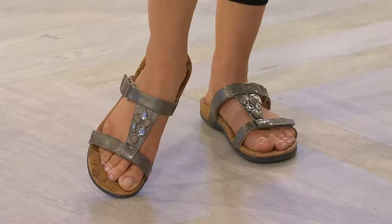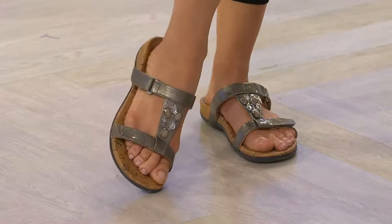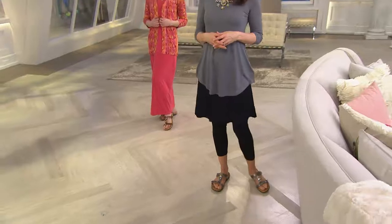We saw Amy in the bronze and in the pewter — great neutral options for the spring and summer months. You can wear brighter-colored dresses and clothes and have those more muted tones on the foot, and the jewel detail really sets off the look. You're loving it — we're really busy on the phone lines, so if you can use our automated ordering system, you can always go to QVC.com or order through your smartphone.